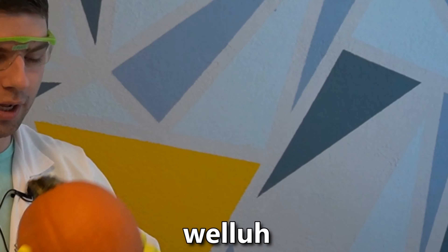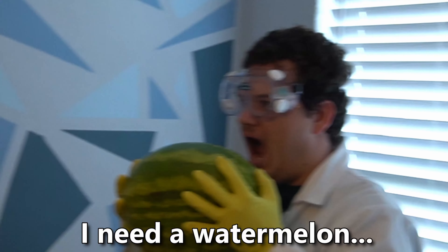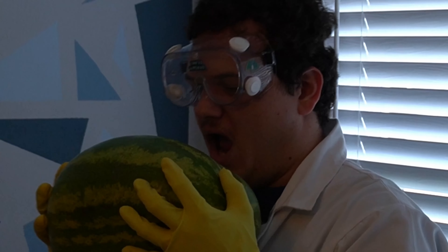I need a watermelon. 'Tis the season, but I need a watermelon. Why don't you just take that to the lab? I'll see you there! Away!